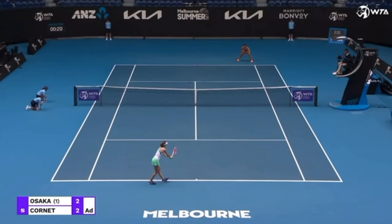Our goal on the return is not just to get that return back, but we actually want to work our way into the point to give us a better chance of winning it. On the serve, the server should have the advantage, especially on that first serve, and that leaves the returner with a disadvantage. So on the first serve return, our goal is to try and neutralize that — get to a point where nobody really has the advantage.